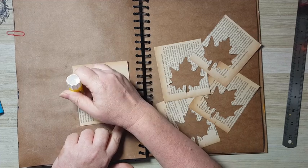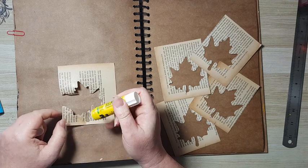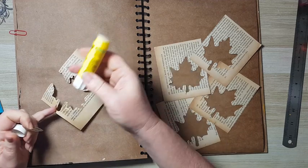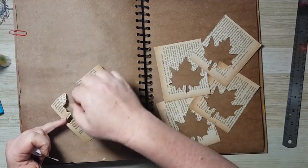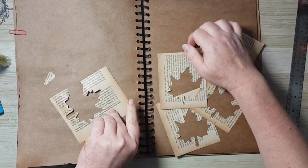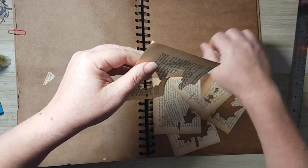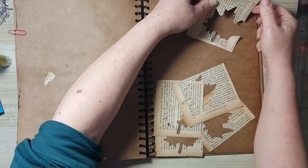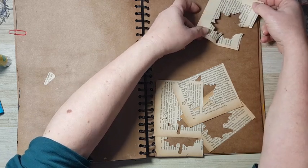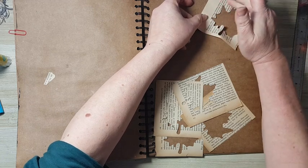It's good to use old book pages, but as you can see, if they are too old and too brown they are just brittle and they break apart. I'm changing the placement a little bit — I think I will take it up to here.